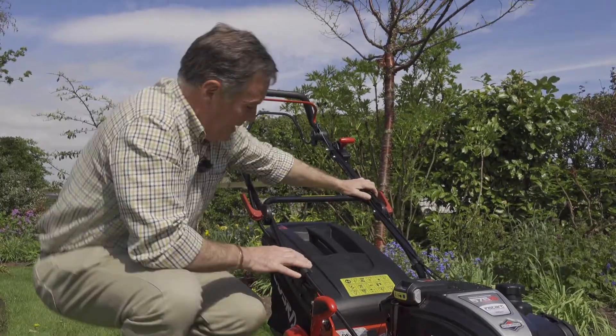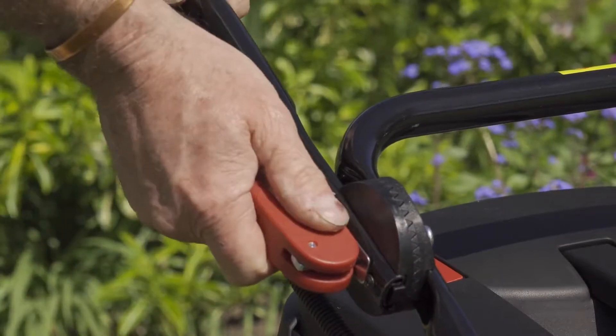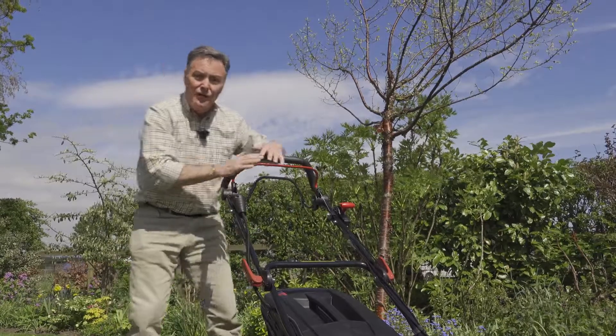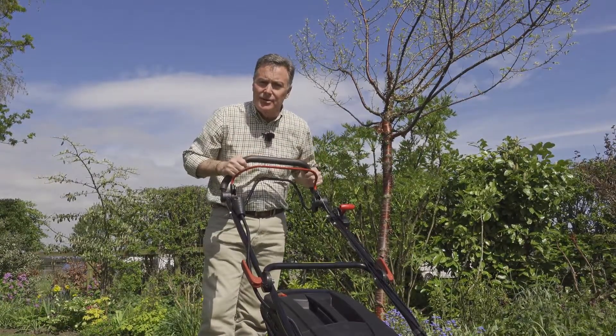Moving up to the handlebars, there are a couple of quick-release levers — ideal if you want to fold the handlebars down for storage. Very easy to put down and put back again. And here we've got the controls needed to actually start the mower and begin cutting grass.